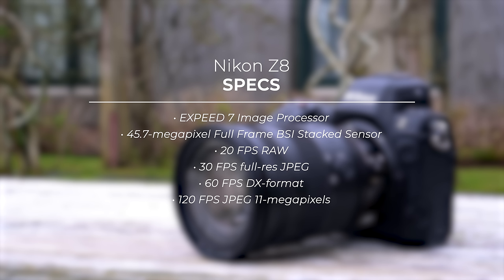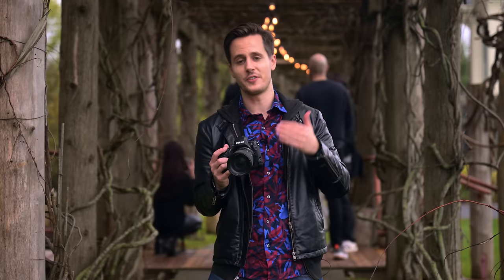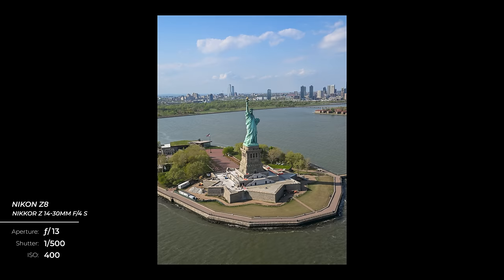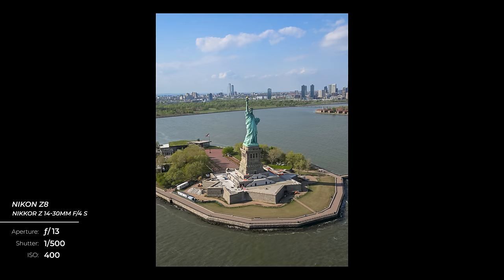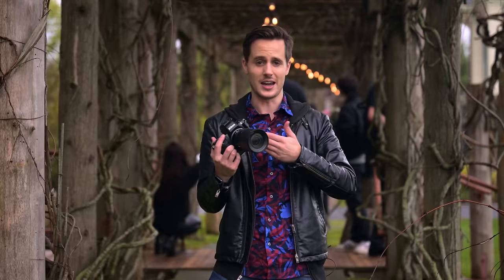The Z8 also inherits the exact same autofocus algorithms as the Z9, including 3D tracking, along with animal, person, and vehicle focusing modes. One thing brand new to the Z8 that even the Z9 doesn't currently have is the ability to shoot HEIF — High Efficiency Image File. You get the same file sizes as JPEGs but with much more color information: 10-bit instead of 8-bit. You can shoot in the same burst rates as JPEG, making HEIF a great middle ground between JPEG and RAW.